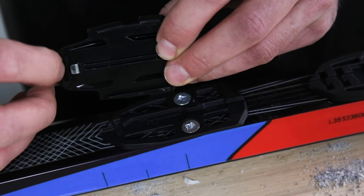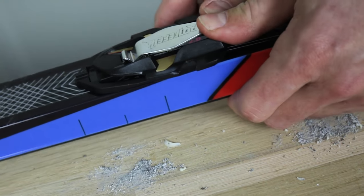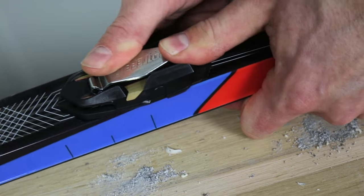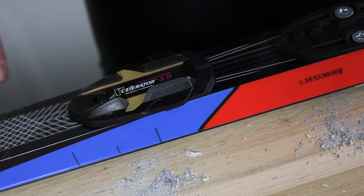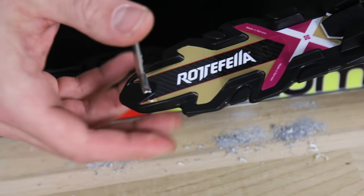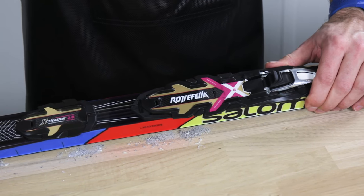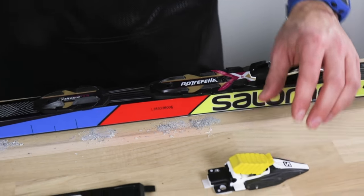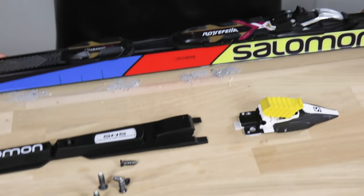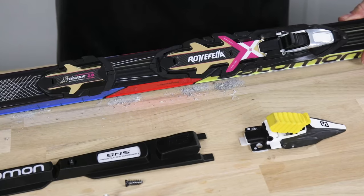So it means that this edge here has to catch this hole. Now this is firm and tight. Then we take this piece, use the key, and slide it from the front. Now it's in the neutral position that I want it to be. So actually, now we're done — we've changed the binding system from Salomon S&S to Rottefella, with the base plate called NIS and the binding system called NNN. This is how easy it is. For more tutorials, go to the SkatePro YouTube channel.